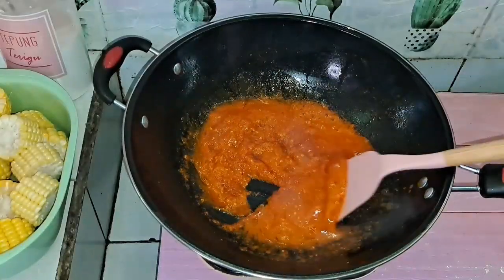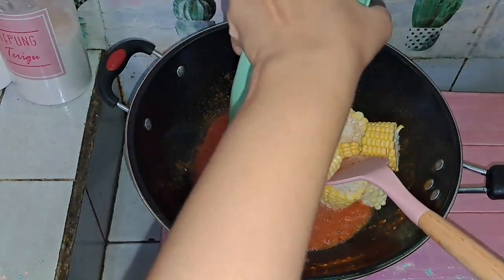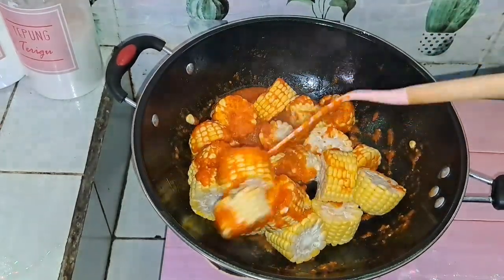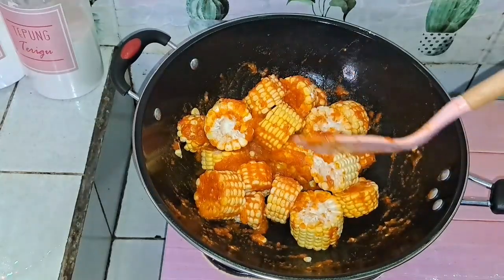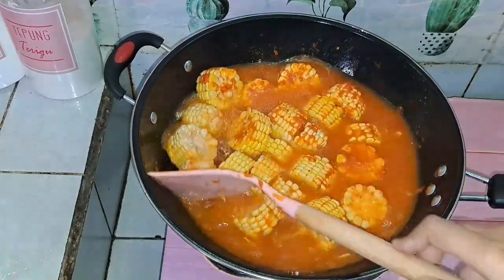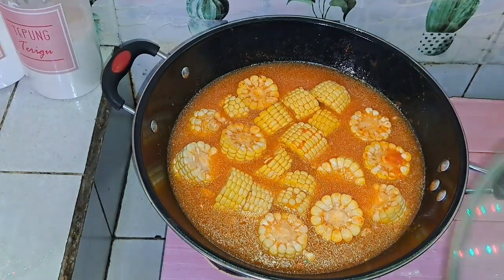Kita aduk-aduk dulu ya. Selanjutnya masukkan jagungnya, aduk-aduk lagi. Setelah itu tambahin air, dan jagungnya sudah masuk semua. Jadi di sini saya mau langsung tutup dulu supaya jagungnya matang.